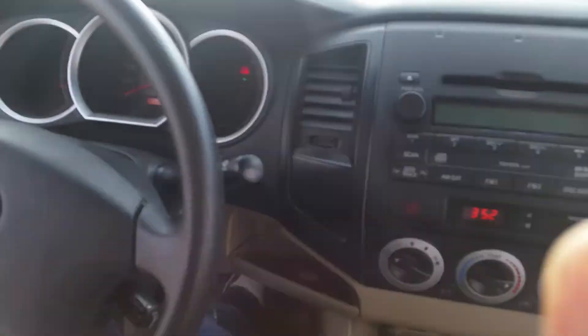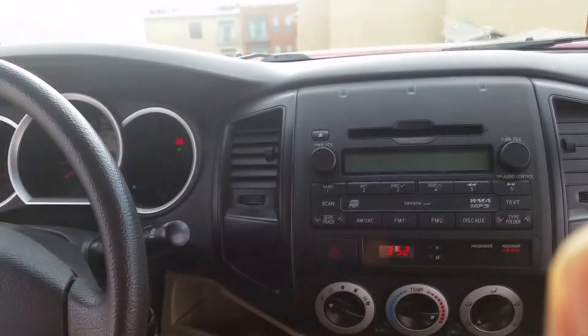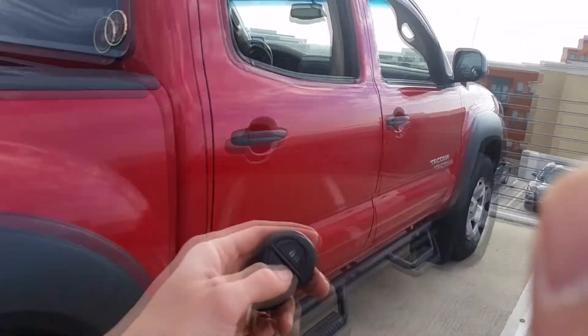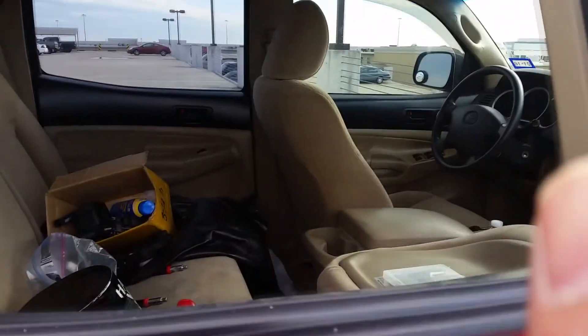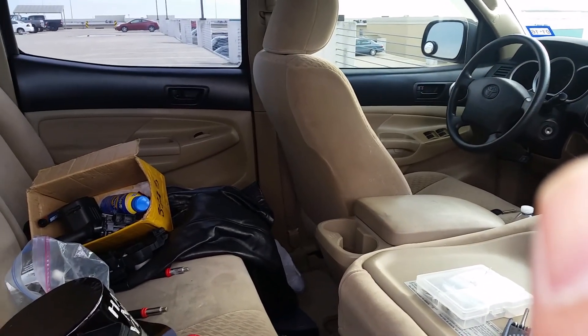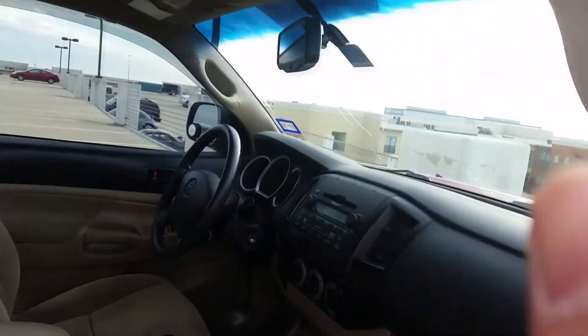I guess we'll just have to go on a drive later to see if the cruise control works. Let's test out the key fob with all the doors shut. Locks — and then unlocks. Locks — unlocks. Sweet!